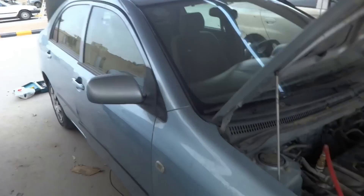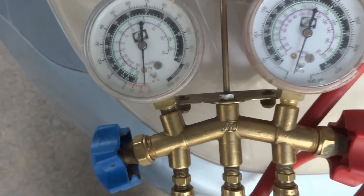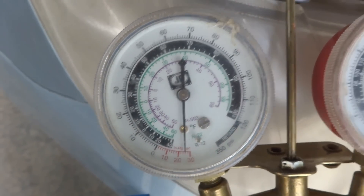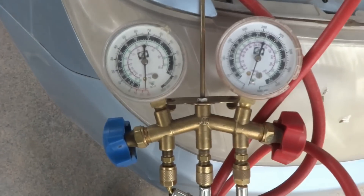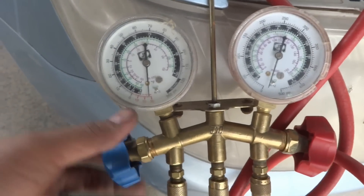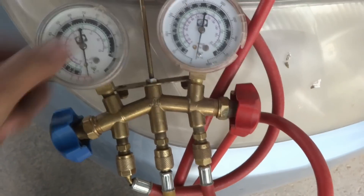The gauge is now at minus 26. After a while it will not vacuum further because there will be nothing left inside the system. It is now deep vacuumed at about minus 27 psi. We close both knobs, shut them, and then remove power from the vacuum pump.